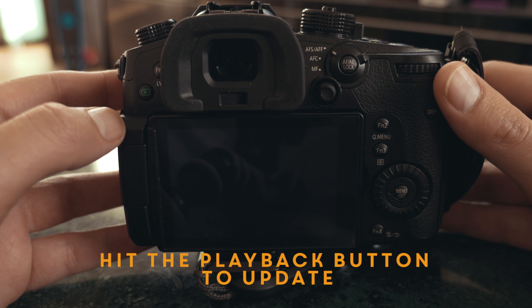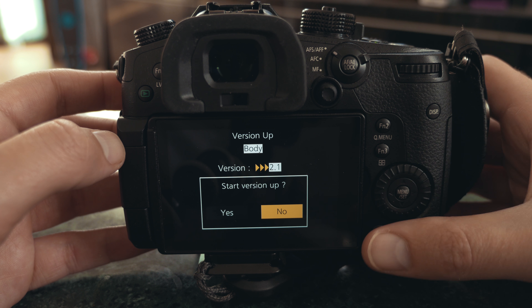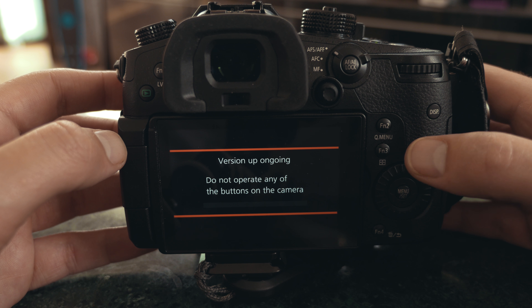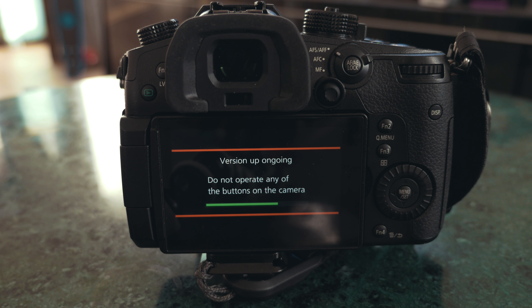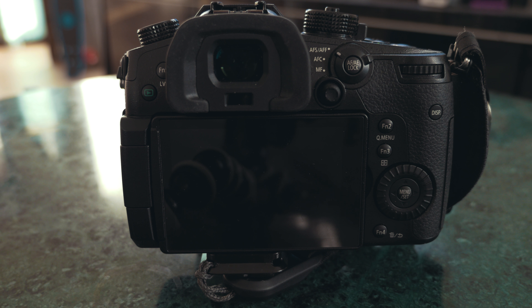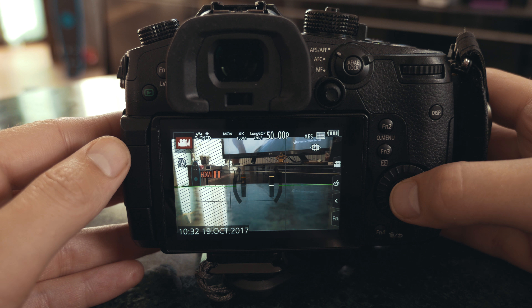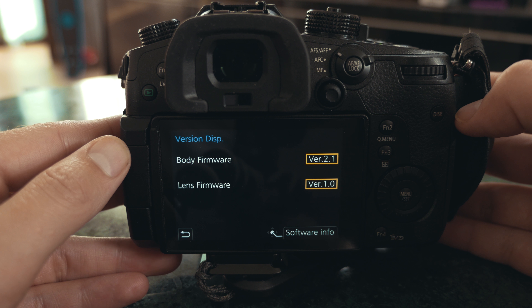Just press it and there we go — please wait. There we go. Let's check again, and voila — there it is, version 2.1.